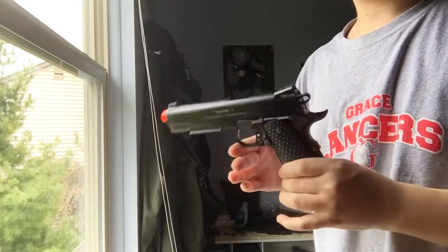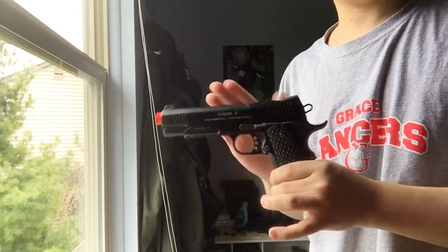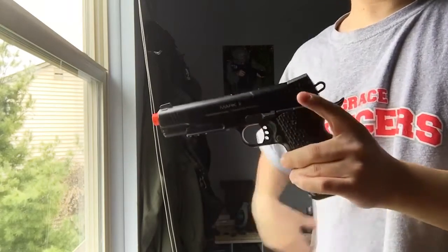Hey guys, ShushankBadget here. I'm gonna be making a video on — not mine — Josh's KWA Mark II 1911. This was James's, but they traded, so now it's Josh's.